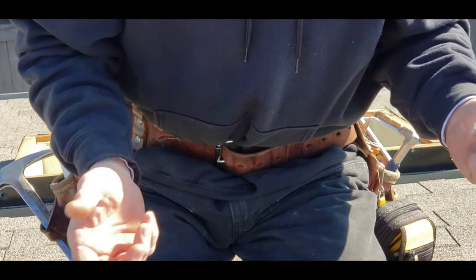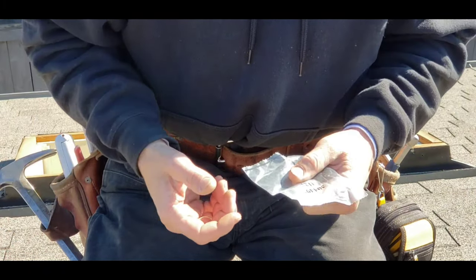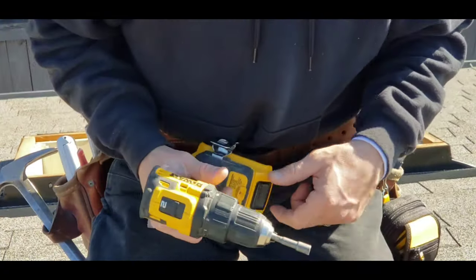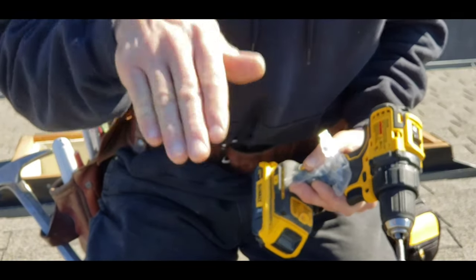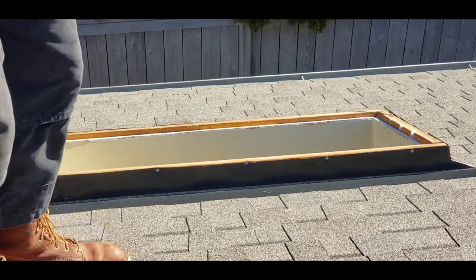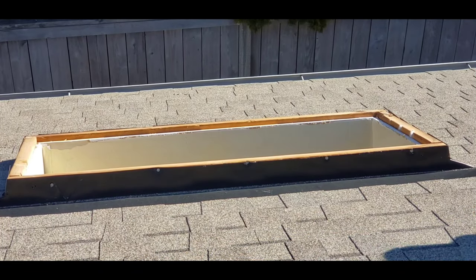I really want to lock the skylight to the curb and lock the beauty ring to the curb independently, not to each other. That way they're both independent — if you have to take one off for cleaning, inspection, or whatever down the road, you can just pull the skylight from the curb and then pull the beauty ring from the curb separately. It's just a good idea, especially since they do have a little bit of warp from the natural heat up here.